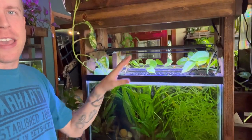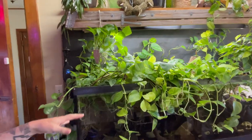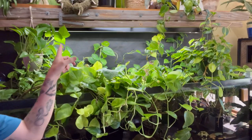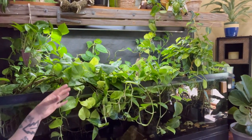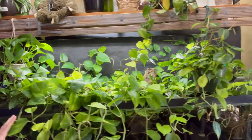Get yourself an actual aquarium plant LED and get some plants in your tank too — do it all right. It's super simple, I promise you. Look at this over here — this is literally a shop light, a $17 shop light from Walmart, like 18 inches above the tank. And look at all these pothos. The trick here is to give them thorough amounts of lighting.